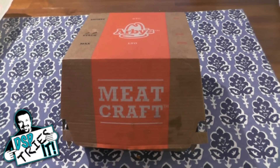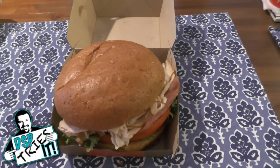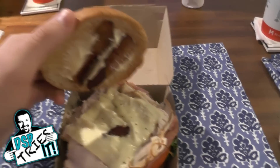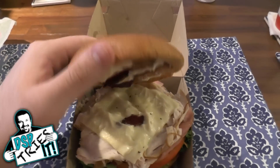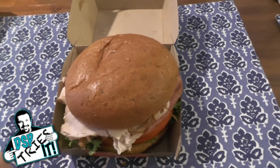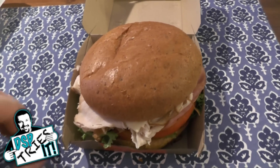But those aren't the ones I selected today. Today I picked the Stacked Club — or the Club Stacker or something like that. So what is this? This is ham, turkey, lettuce, tomato, bacon, cheese, and a little bit of mayo on the top and bottom. It's on a specialty bun — very different from their standard sesame seed bun. It looks more whole grain and heartier.